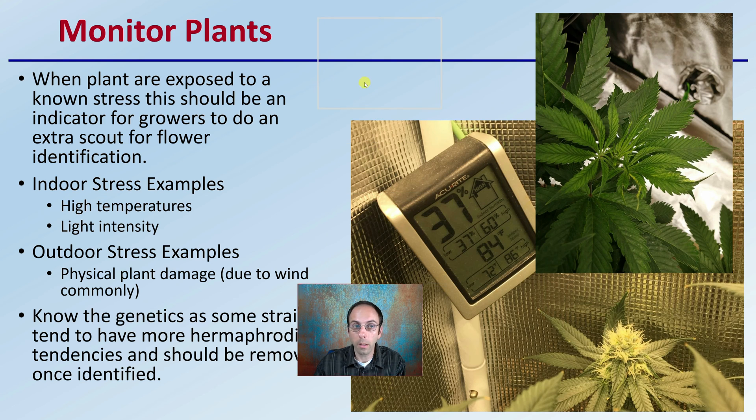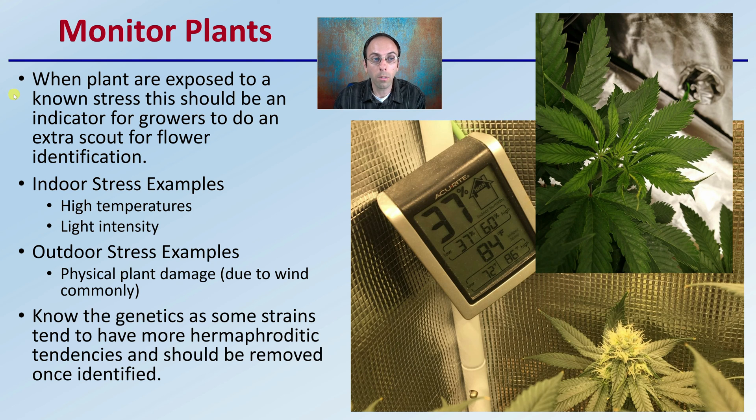We want to monitor our plants. When plants are exposed to known stresses, this should be an indicator for growers to do an extra scout for flower identification. Indoor stress examples include making sure the temperature doesn't get too high and watching light intensities. For outdoor applications, this would be physical damage — grower-induced or from wind, such as wind-broken branches. Know the genetics of strains that tend to have more hermaphroditic tendencies, and those plants should be removed once identified to avoid pollination.